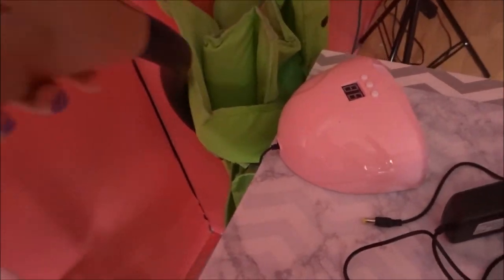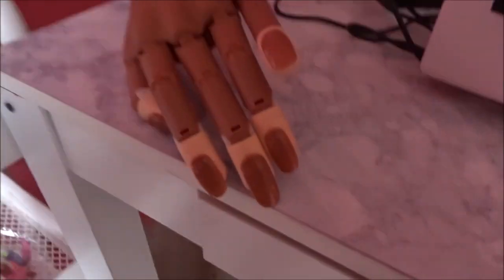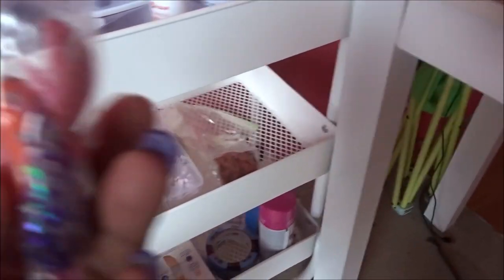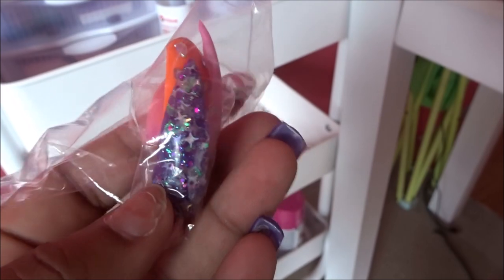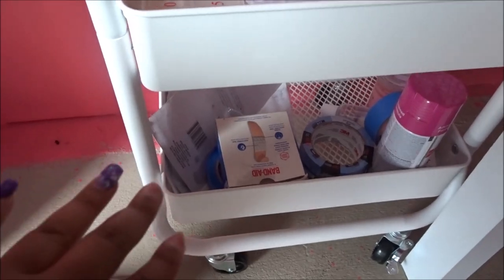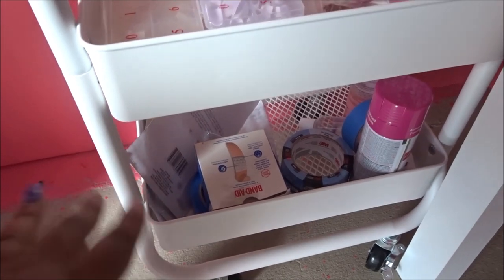Right here I keep my little nails that go to my practice hand that I ordered on Amazon. I will be doing some videos on my practice hand — I only used it once really, but I'm gonna use it more to make videos for y'all. In this bag I keep the nail tips that came off the practice hand so I can show clients for color purposes. Also down here I just have some junk — make sure you always keep band-aids just in case you nip yourself or your client.